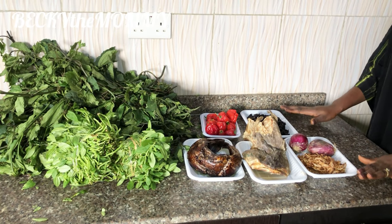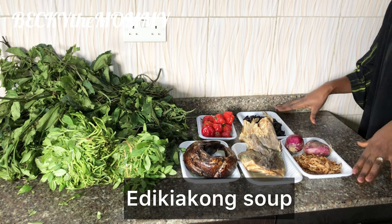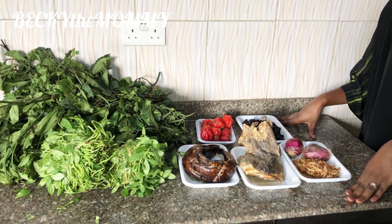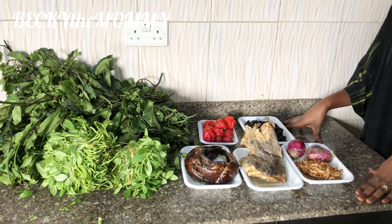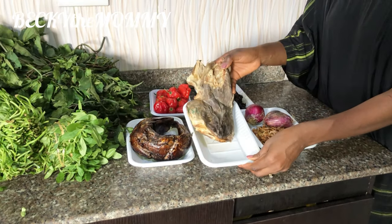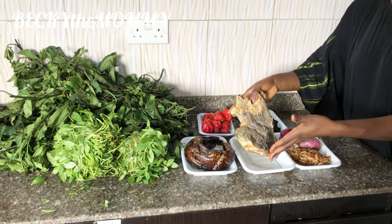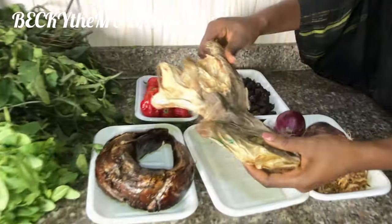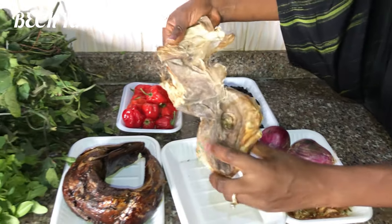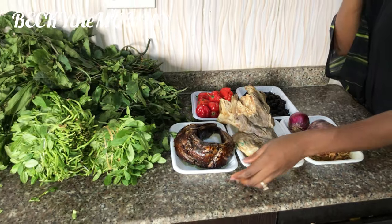So I'm ready to start cooking. These are all the key ingredients that I'll be using to make this vegetable soup, popularly known as edikaikong soup. These are the major ingredients. This is onions, crayfish, and this is apama cod stockfish. This stockfish is actually expensive right now, but the taste it adds to soups is amazing. This is the apama cod head, and then this is smoked fish — very fresh.